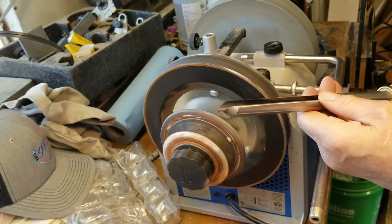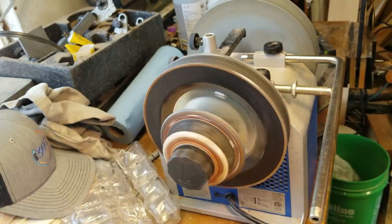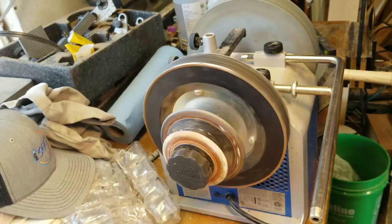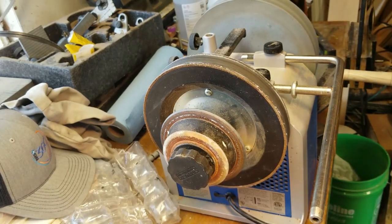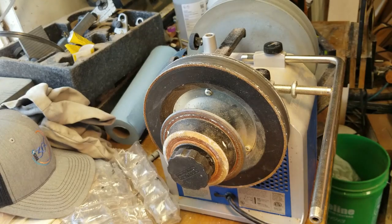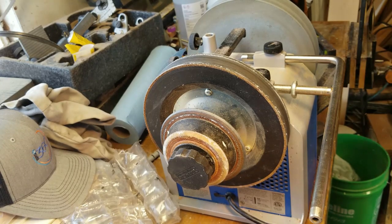There it is — my new tool, lovely and sharp. While we're here at the machine, let's do a general sharpening of my other one so you can see how quickly it goes. This is my 10-millimeter bowl gouge, the one I've been using all along, and I use the same settings on this one as I do on the big one.